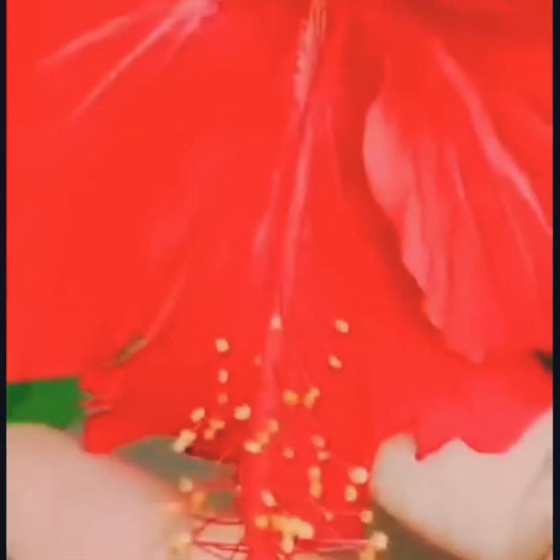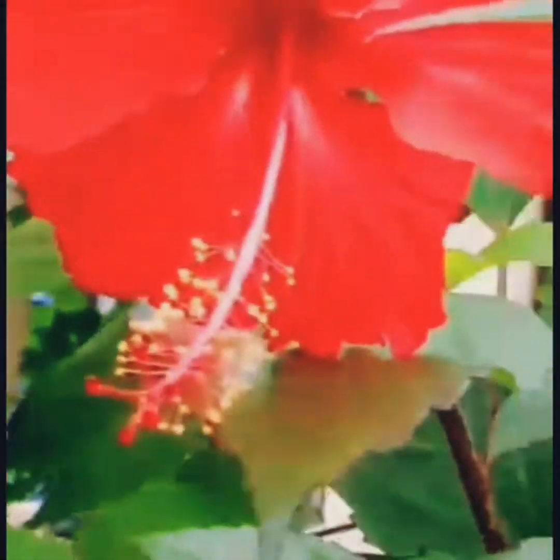In summer, use a high potassium fertilizer. In winter, there is no need to fertilize. Hibiscus will make your garden look like a tropical paradise. About 6 to 8 hours of sun per day is required for the hibiscus plant.